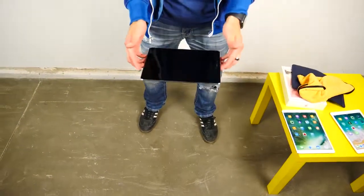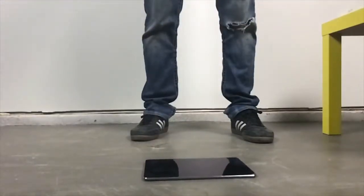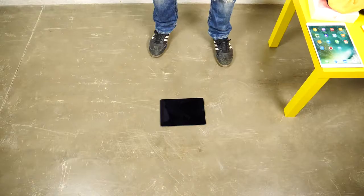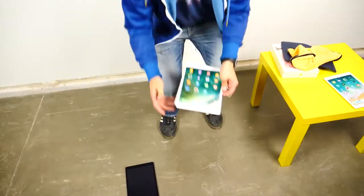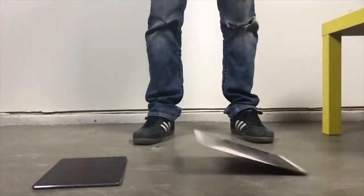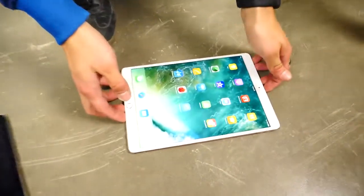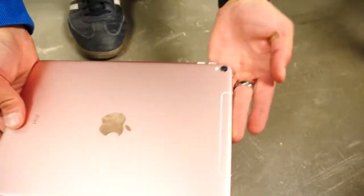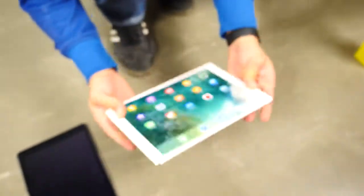Starting with the rear drop on the older unit from waist height — three, two, one. Then the larger newer one — three, two, one. It has some flex and kind of landed on the side. The camera lens almost seemed broken but it's actually fine. Other than that, nothing really wrong with it — no bend.